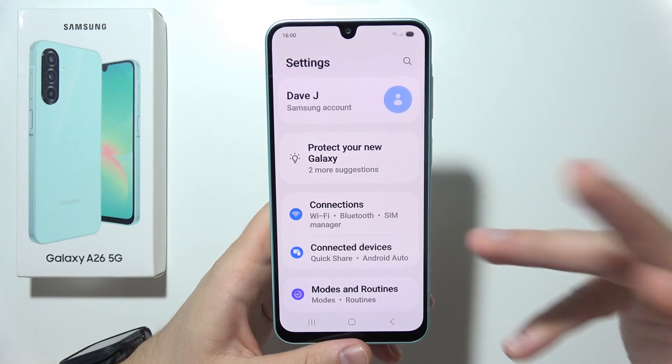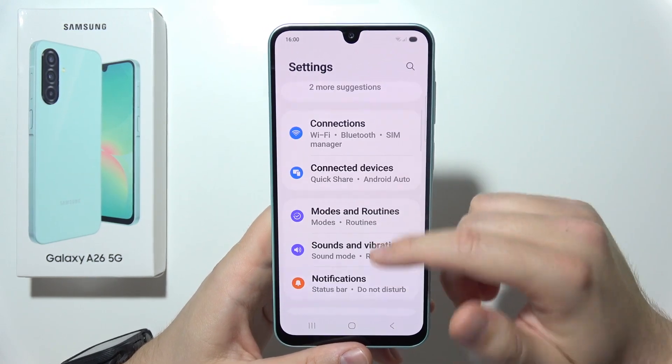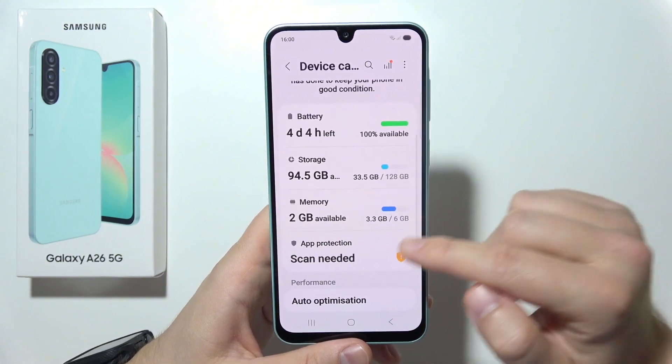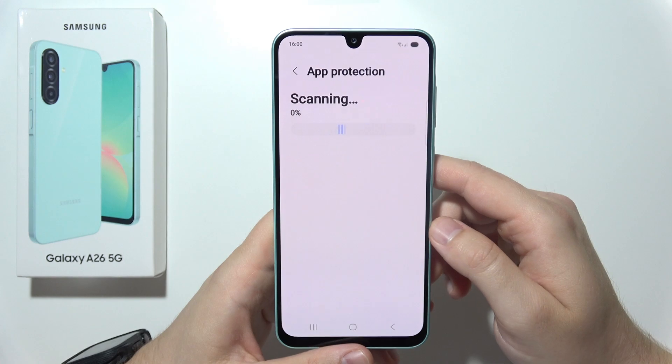Next, we need to check if there are any suspicious apps or malware on the phone. From Settings, go into Device Care. Then go into App Protection and click to scan the phone, and wait for the final result.